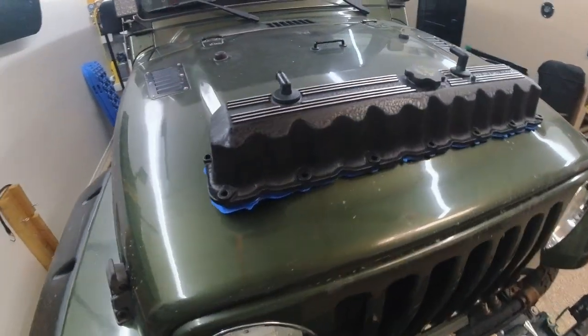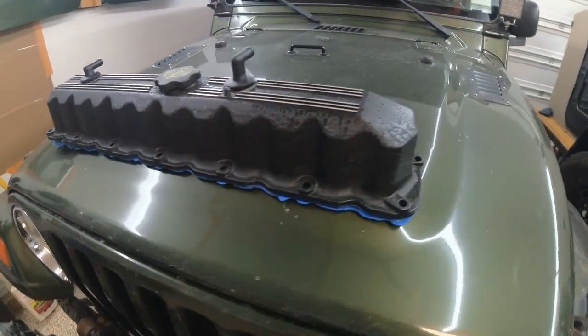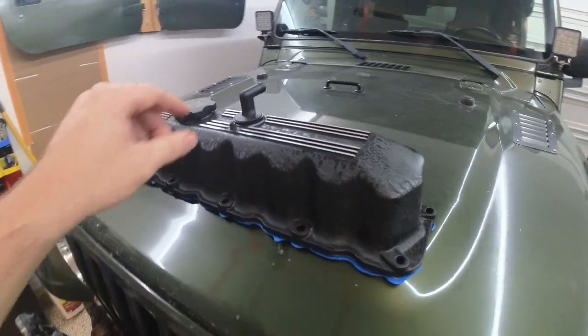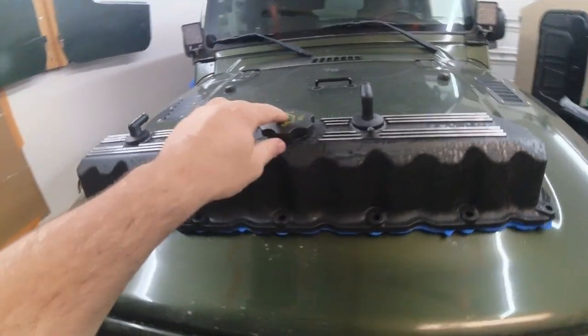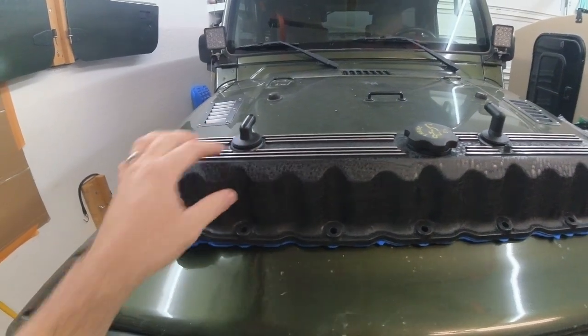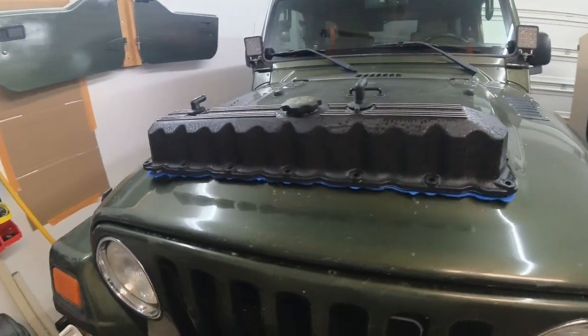Welcome back to the channel. Today we are working on the last of my goodies buried under the trailer and boxes, and this is an old valve cover. I have restored this with some new plastic bits, resealed the original oil cap, and of course resealed everything else. Got another gasket under here. I'm gonna install this today.